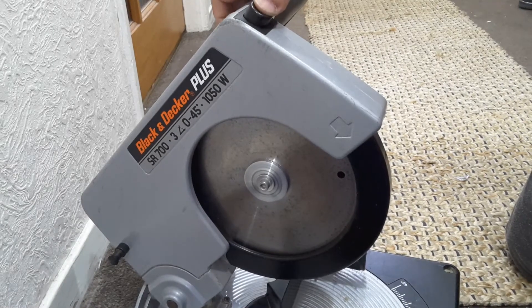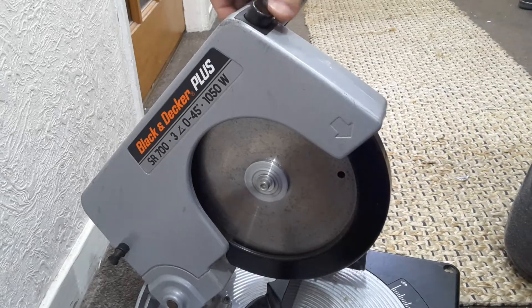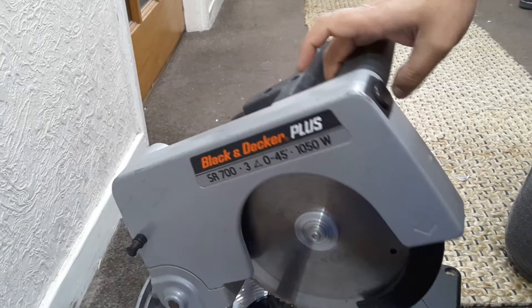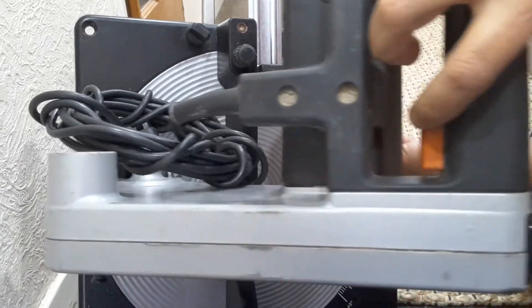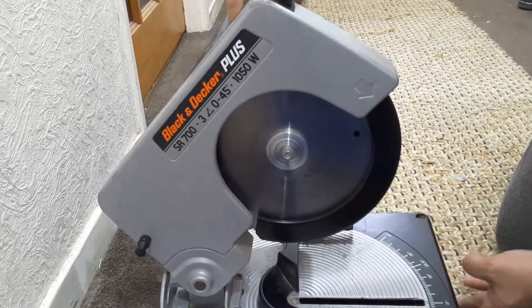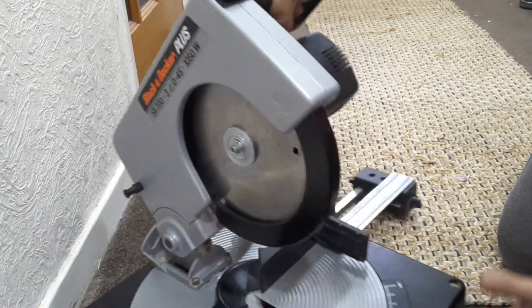That's the power button. This is the button to release the guard — you push it and it will come down like that. And the power button is here where my finger is. It also comes with an edge guide.